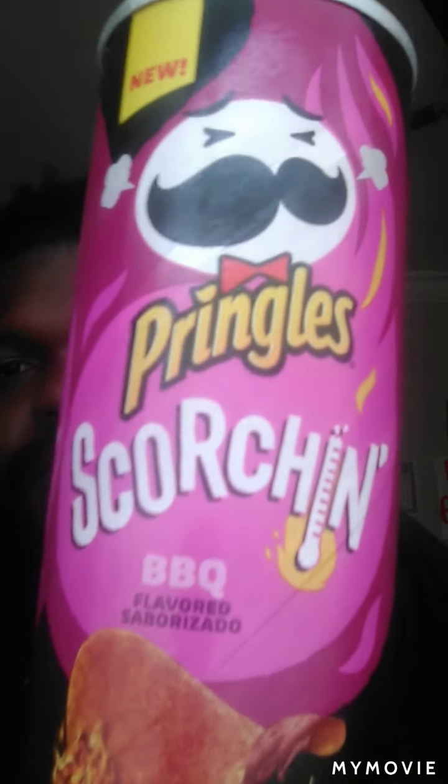I was winning at the barbecue ones and I seen they had the cheddar cheese, but barbecue Pringles is my favorite — one of my favorites — so I said let me just get this. Let's take a couple of them out.